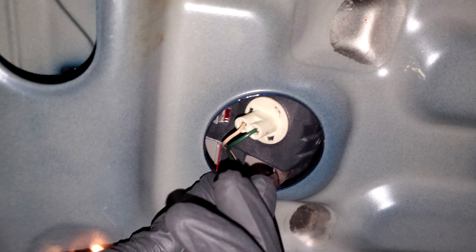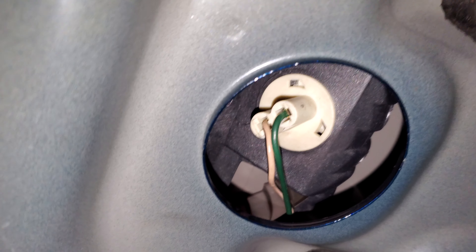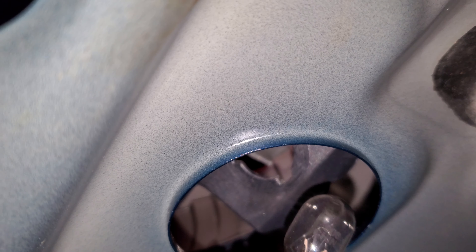It's real easy to get to — you just peer down through that little access hole. You'll see the connector there; rotate it counterclockwise and it comes right out. This bulb is a 9006, but you could probably use a 921 — there are a few different bulbs that fit depending on how bright you want your third brake light to be. When you're done, push it back in and rotate it clockwise to lock it.